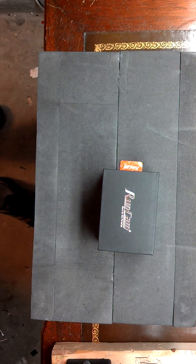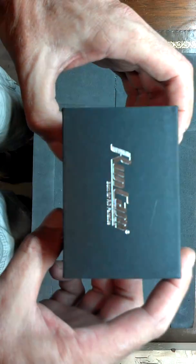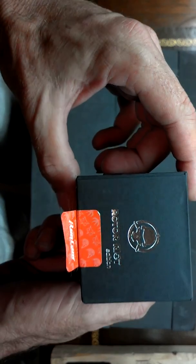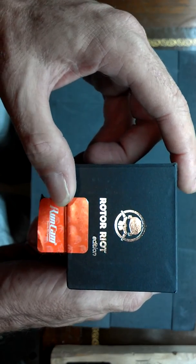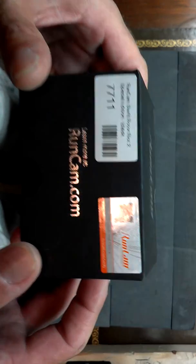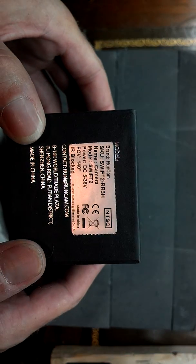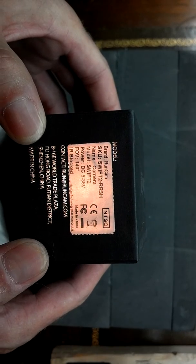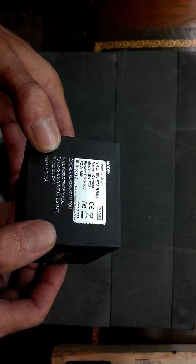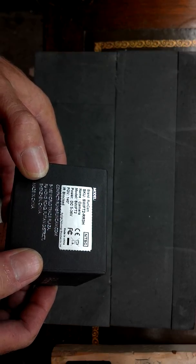Here's the main attraction. This is the RunCam Roto Riot. It looks like this is the NTS camera — I thought it was supposed to have been a PAL camera, but okay, whichever.